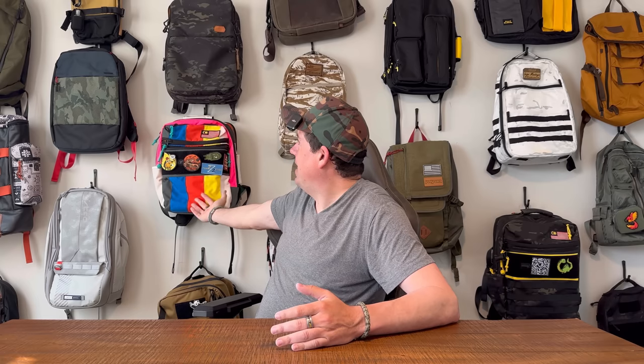I think everybody knows by now that my absolute favorite maker, period, is Greenroom 136. Love Greenroom 136. Love their bags. Love their quality. Love their durability. These bags are insane. I love them, and I love that you can customize them. I think they're the best around.